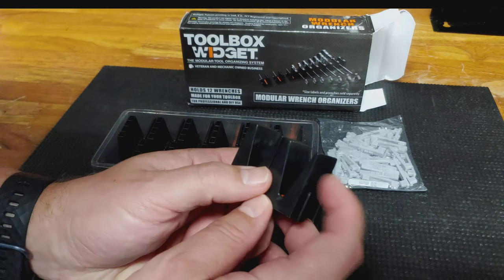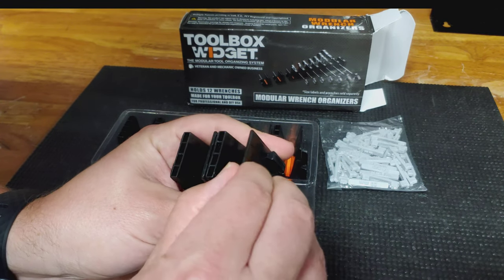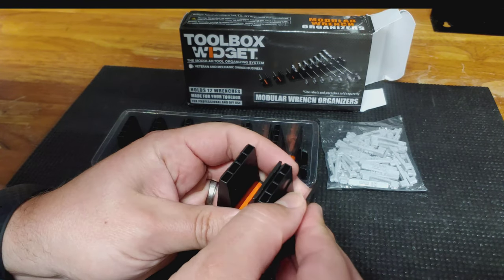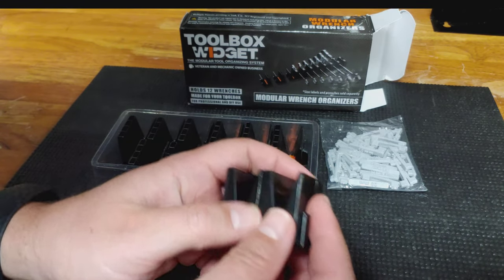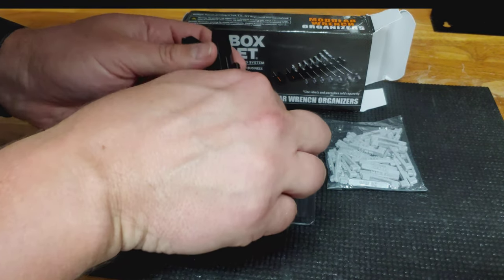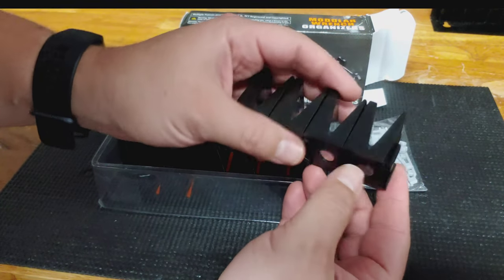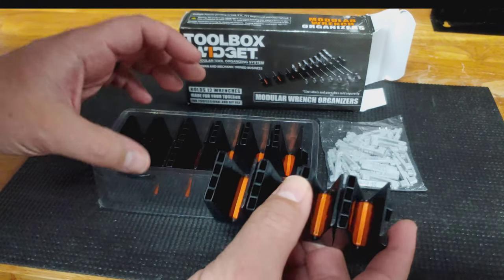Taking a look at these, they're plastic. I don't have any reservations about them breaking or falling apart. They don't seem too cheaply made. They're very smooth to put together, which seems pretty nice.